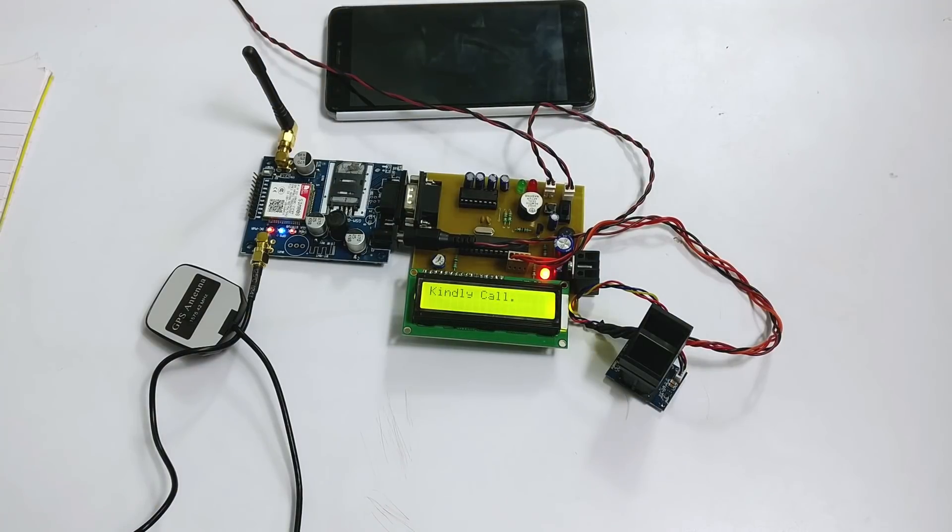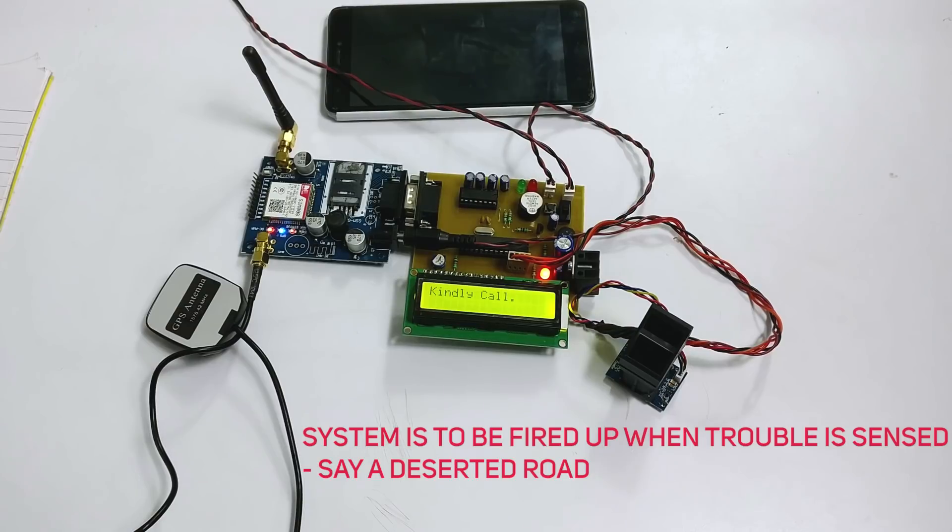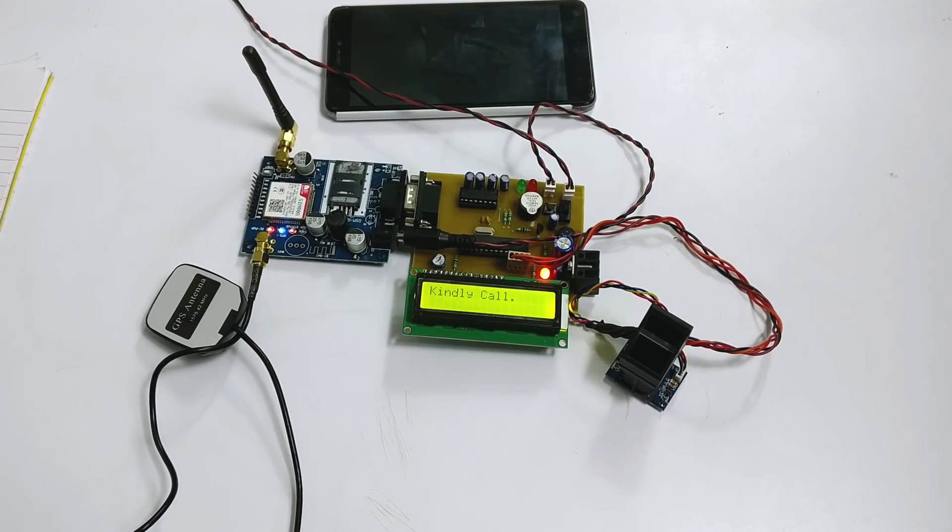Welcome to the demonstration of a women's safety device with GPS tracking and alerts. This system can be turned on by a woman in case she thinks she might be in trouble. It is useful because once an incident occurs, she may not get the chance to press the emergency button. In a button-pressing alert system, if a woman is hit on the head from behind, she may never get the chance to press the panic button and no one will know she is in trouble.